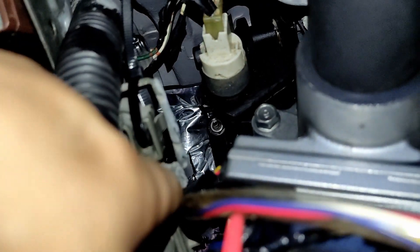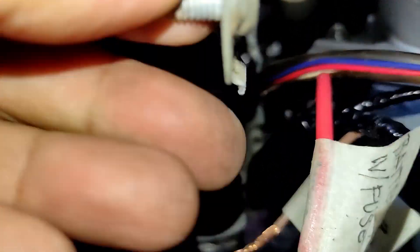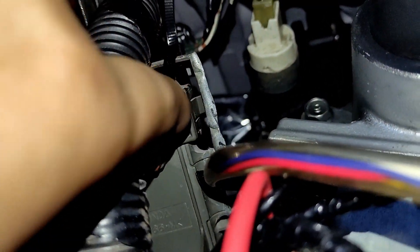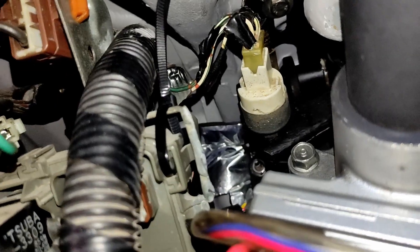After doing some mods, there still wasn't enough space, so I completely removed the bolt and the plastic for the fuse box. Right now it's held on a cable tie. So far it's working great, but again if you're a purist or Honda enthusiast, this is a no-no.